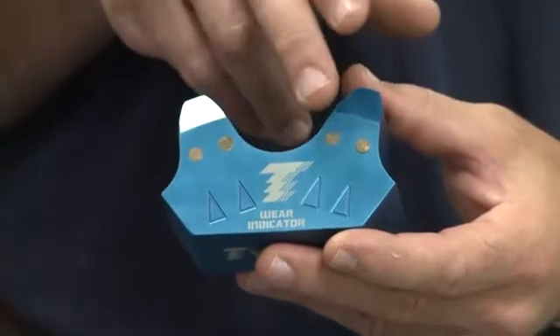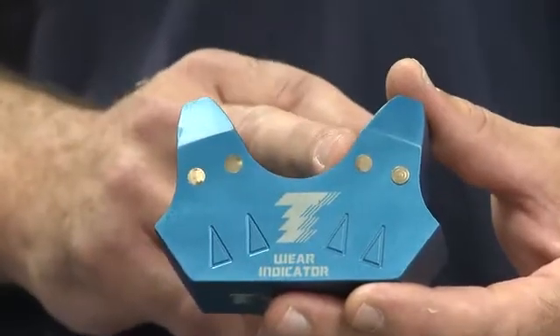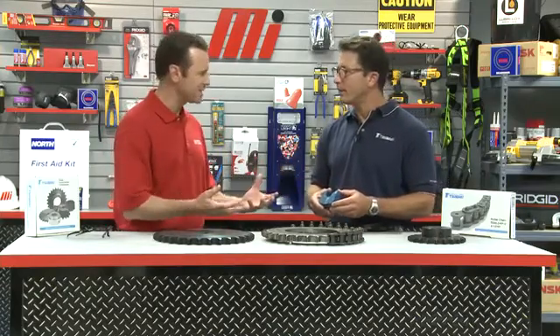Tsubaki has developed a patented technology called Wear Indicator. What they've done is inserted brass rods into the face of the tooth, and you can see the arrows below the brass rods themselves. As the sprocket wears, the tooth profile diminishes, so the brass rod gets closer and closer to the edge of the tooth. When it gets to the point where it's very close or protruding from the side of the tooth, you know it's time to replace the sprocket. As soon as you start to see that rod, it's time to replace it.